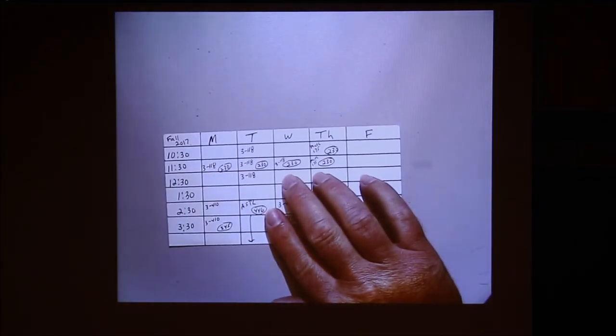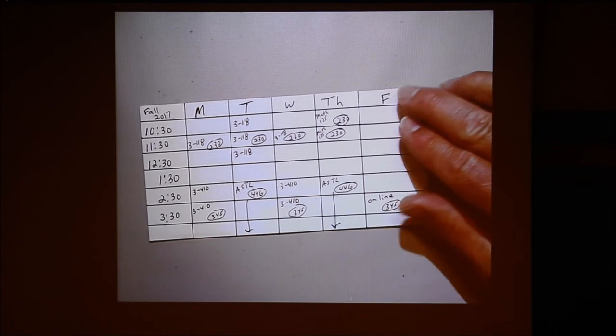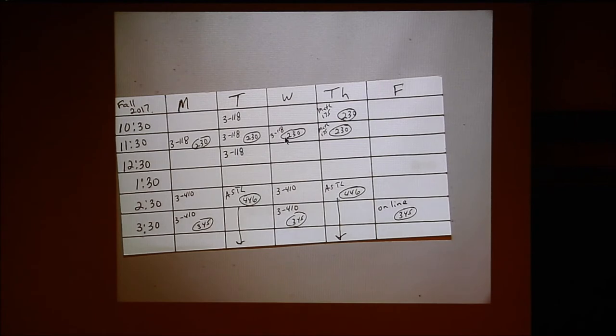I went to the document cam to show them a grid. We meet 11:30 Monday through Thursday. We're in our same room Monday, Tuesday, and Wednesday, but Thursday for the assessment we're in a different room. It's important to note that on Tuesday the room is available at 10:30 — there's no class before us — so you could come and talk to me or the TAs. Then we have the regular class, and we can also stay the hour after class.